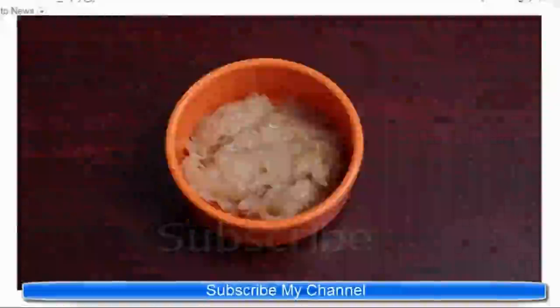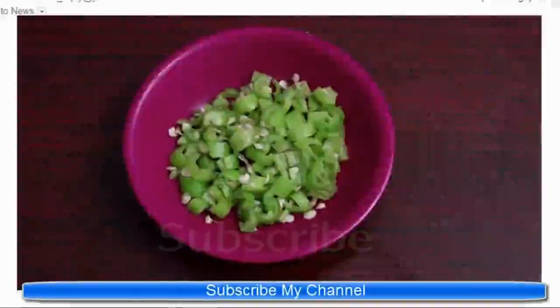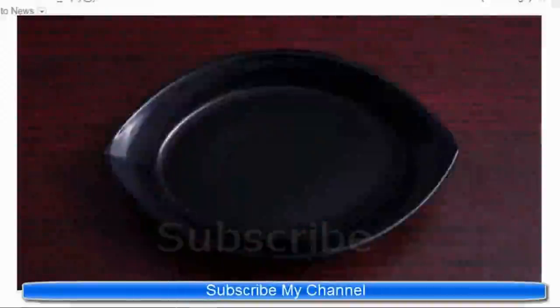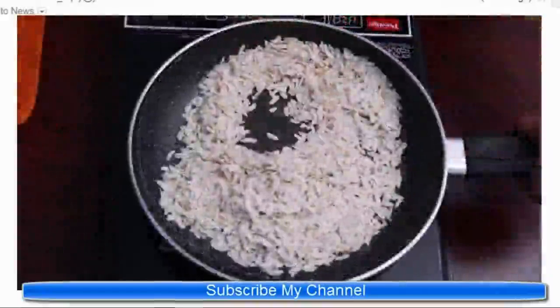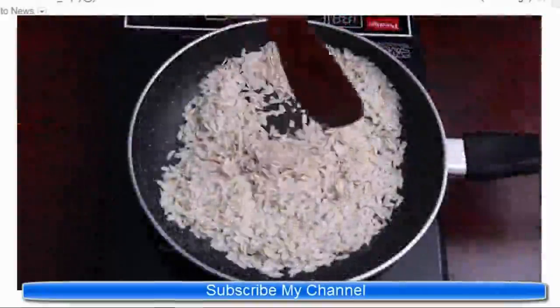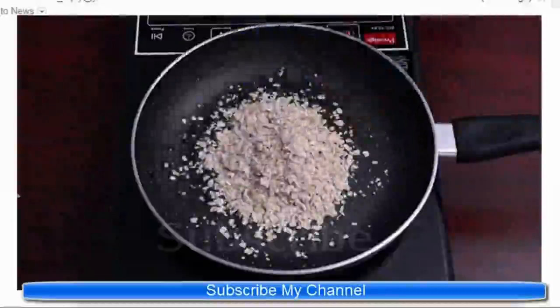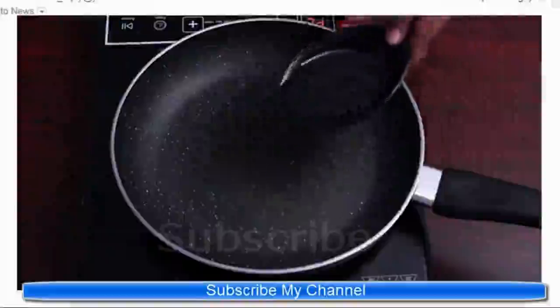Half cup oats, garlic paste, mustard seeds, curry leaves, 2 green chilies, chopped peanuts, turmeric powder, and oil. Take a pan and fry oats and poha separately and put them aside. Now add the required amount of oil.